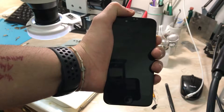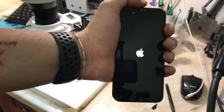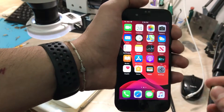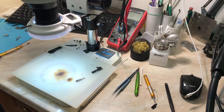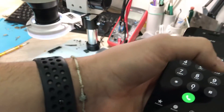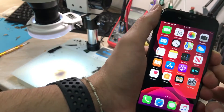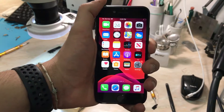I skipped the soldering part to keep this video from being too long, as it's a very common problem on the iPhone 7. Now we're going to test our work. As you can see in the app, it says 'No SIM,' which means the modem firmware is there. I'm going to dial *06 — as you can see the IMEI is there, I'm not going to show it — but the device info is showing. Now we're going to test a SIM card to see if our work is 100% working.